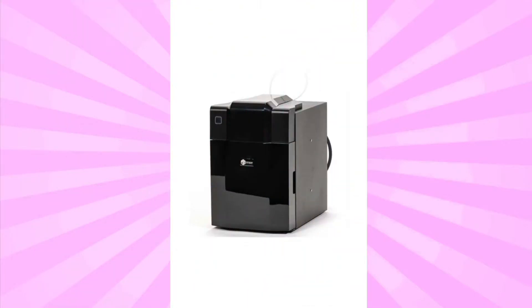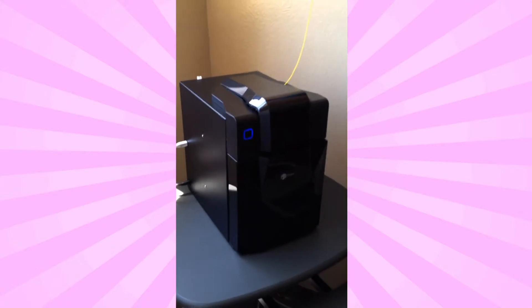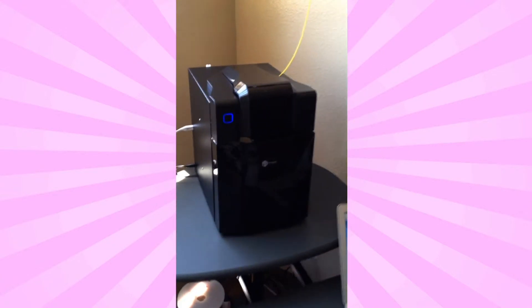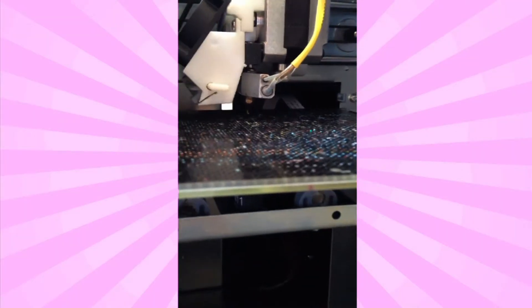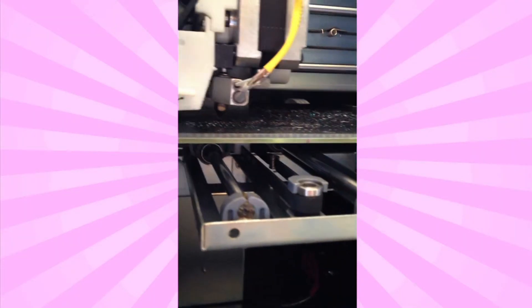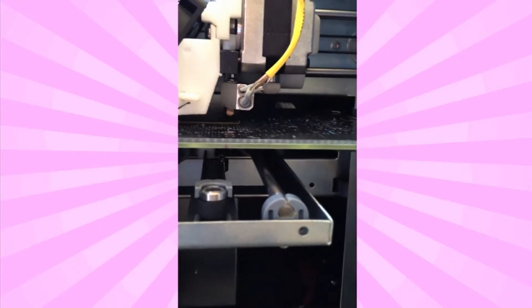Today we're printing on the Up Mini. The Up Mini is a sleek looking, completely enclosed desktop 3D printer. This is also one of the lower priced desktop 3D printers on the market, so for just a few hundred dollars you can be 3D printing at home too. Like other Up 3D printers, the Mini is known for its simple setup and ease of use.